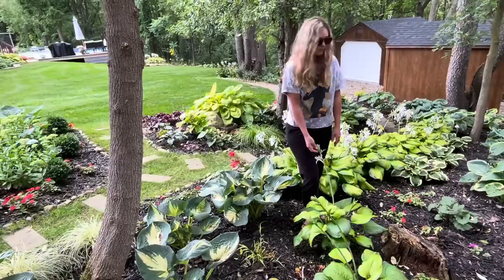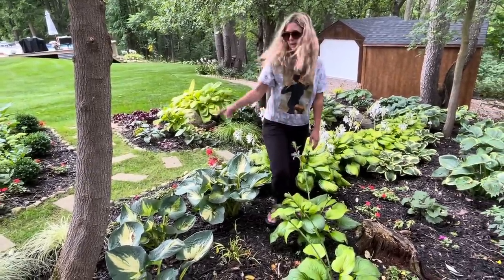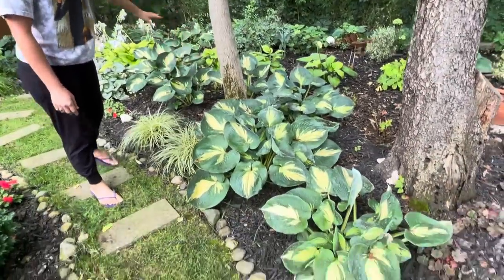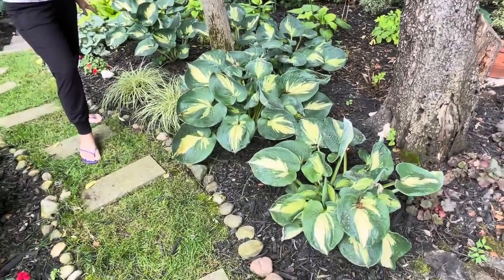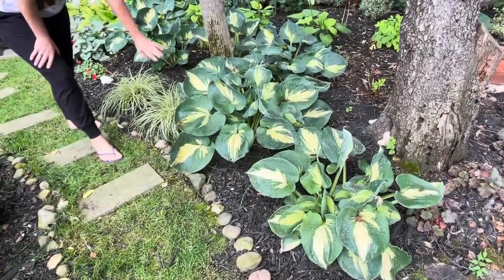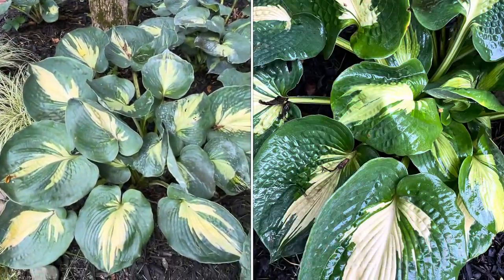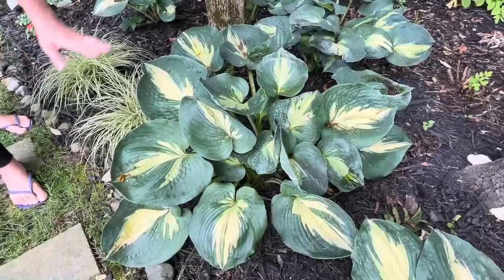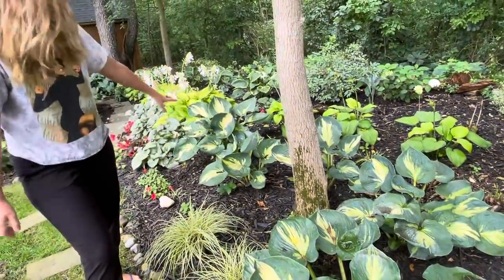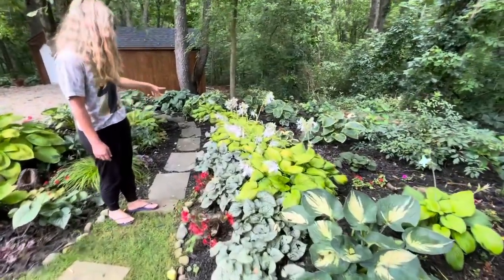Let's get back on the path. These hostas right here — I started out with one of these years ago, they're called Lakeside Cupcake, and I just kept splitting them because I love them so much. I put them in a little drift around these trees.